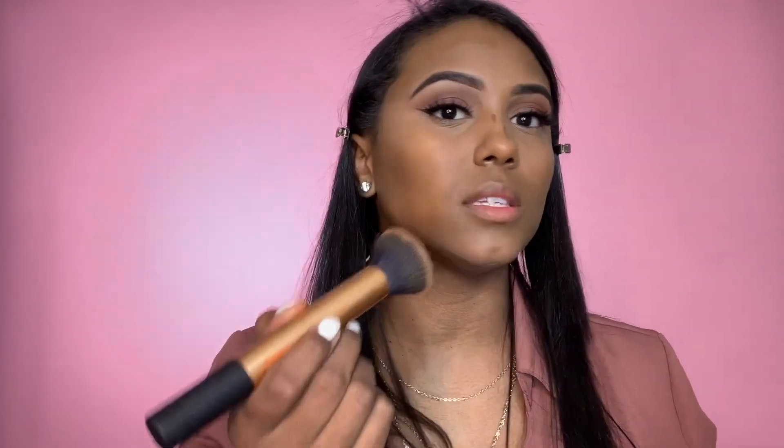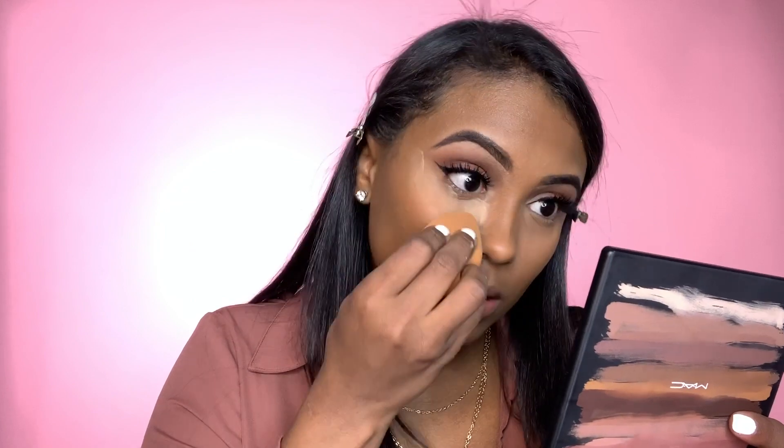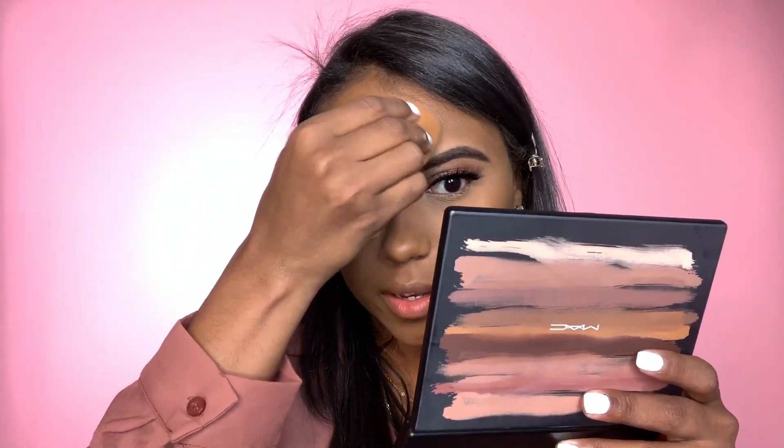To contour my skin I'm going to use the Pacifica concealer in the shade Secon, applying it right here, here, and here — just a little bit. I'll go back and add more if I need to. I'm going to use a buffing brush by Real Techniques and buff everything out upwards, not downwards. To set my concealer I'm going to use a setting powder by Chanel, one of my favorites. I'm just going to apply that everywhere I put concealer, to set it so you don't have any creases throughout the day and it doesn't get oily.